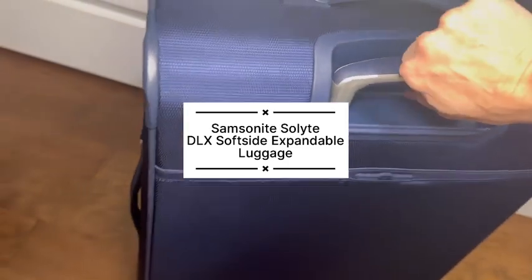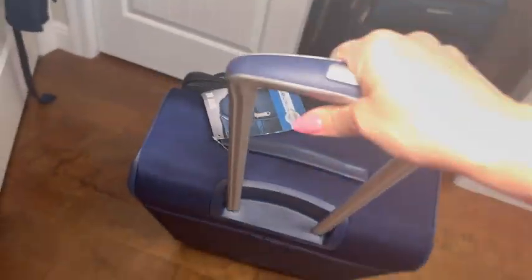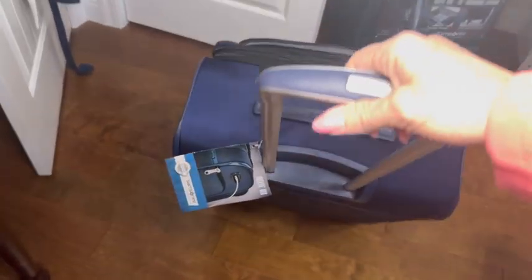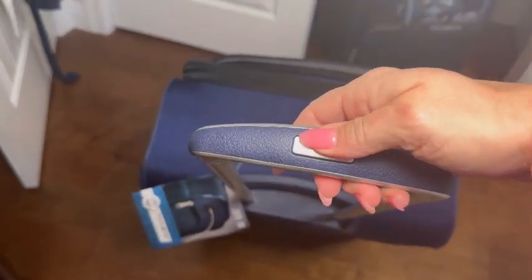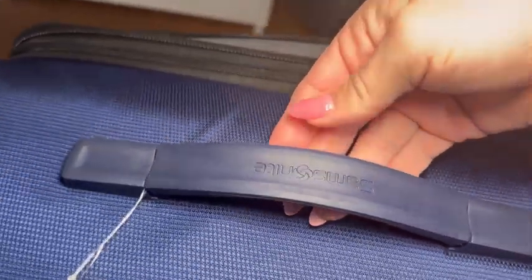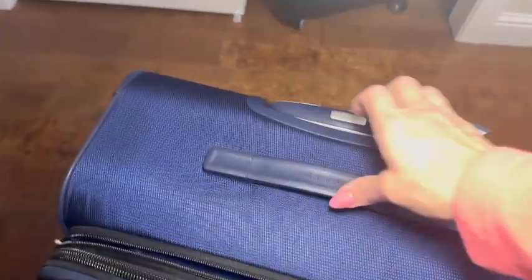In this video I'm sharing the Samsonite soft side expandable luggage with spinner wheels. This is the color iris blue and it is the medium size 25 inch luggage piece. It has an expandable handle and also a nice sturdy handle at the top. The bag is lightweight and weighs 8.9 pounds.